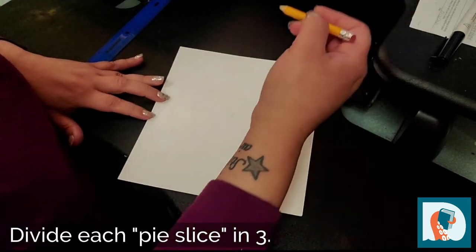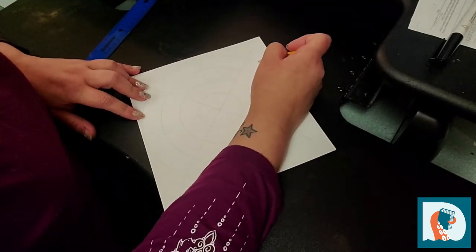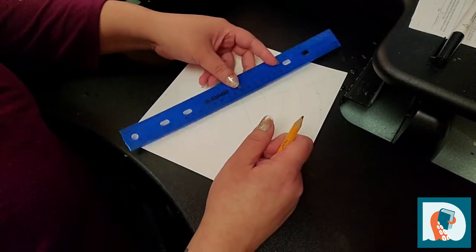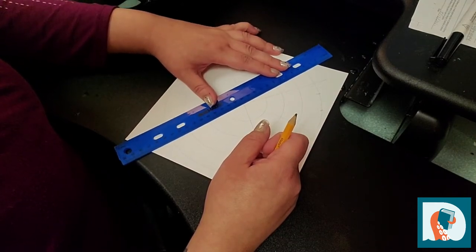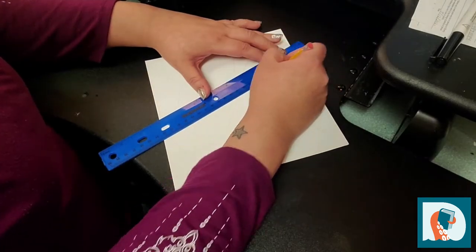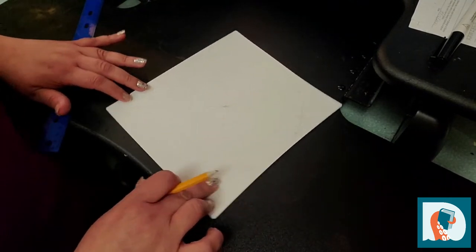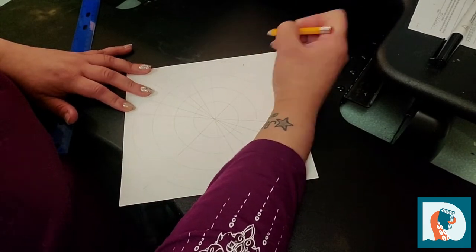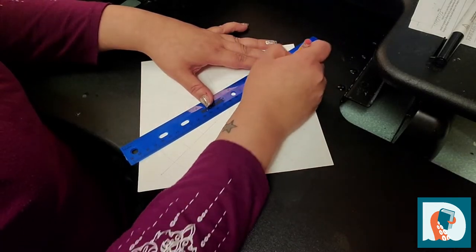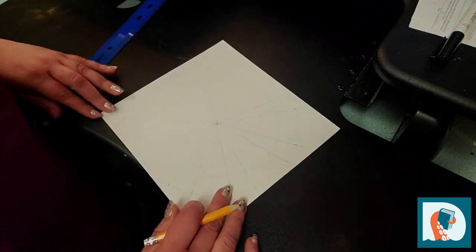Now what I'm going to do is take each little pie slice and, in my mind, divide it in three. So I gave myself some little marks to go off of — it looks about even. We're going to follow those lines and complete them through the center onto the other side of the mandala. You'll see that that's starting to come out. Now we're going to go over to these last two sections and do the same thing. Now you've got your guidelines started and we get to start creating our mandala.